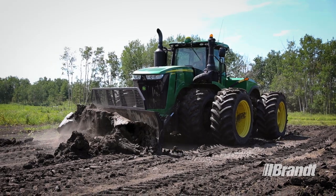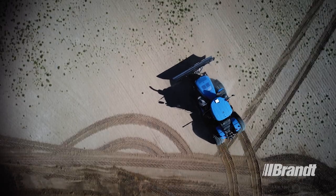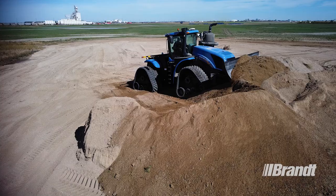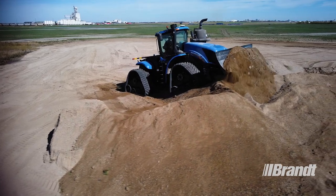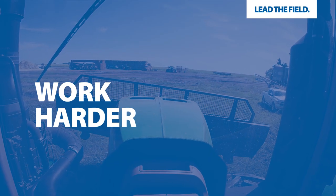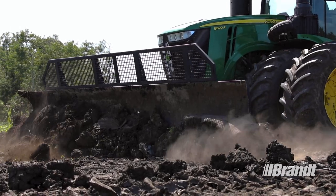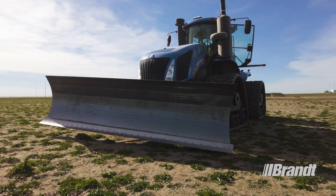The AgBlade allows your articulated four wheel drive tractor to work double duty, giving you the flexibility to take on more tasks with a single machine to save you time and money. With a high capacity design and precise controls, the Brandt AgBlade delivers maximum efficiency when moving snow or silage, performing site maintenance and completing grading work.